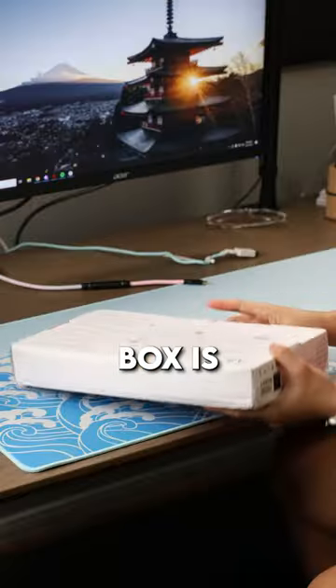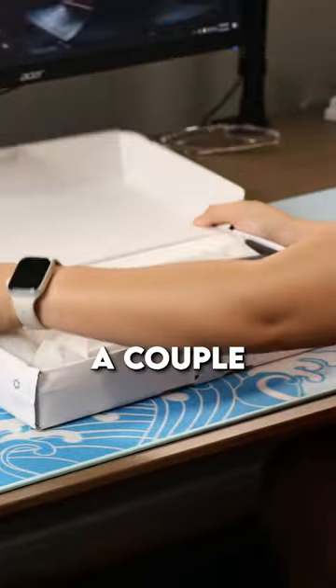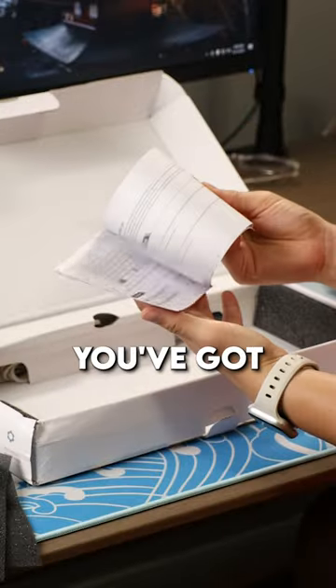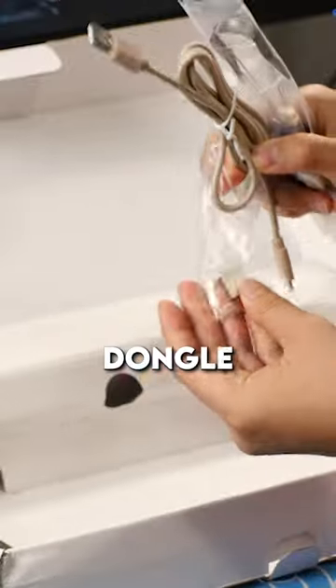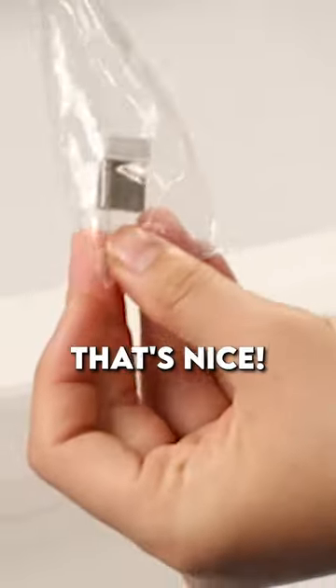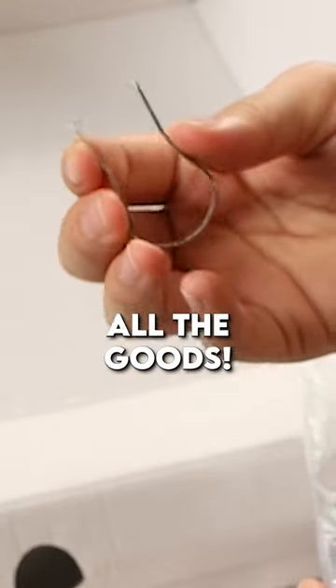So let's look at the keyboard. The box is a little beat up. You've got a couple layers of foam, a manual, the usual accessories — a retro-looking cable, a dongle. A couple tools, a key cap puller — all the goods for the keyboard.